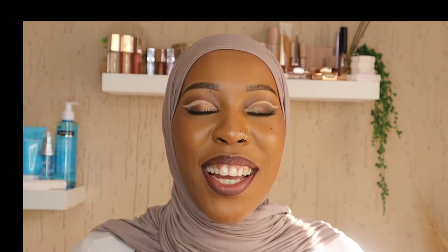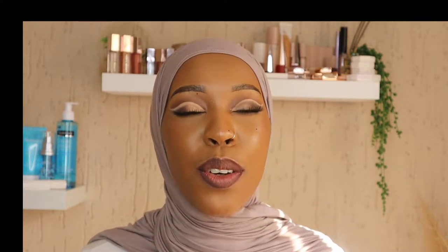Hello, hi guys, welcome back to my channel. My name is Zia. If you are new to my channel, welcome to you too. If you are returning, thank you for coming back.